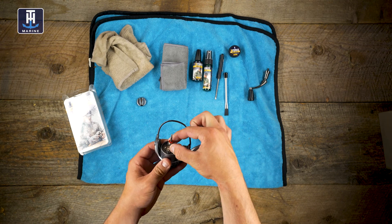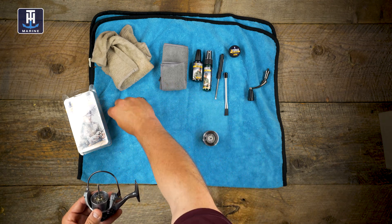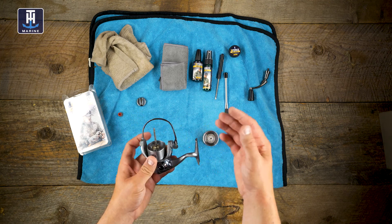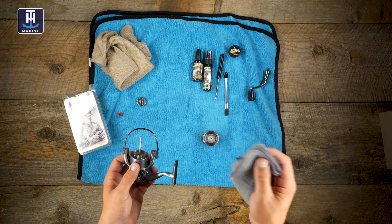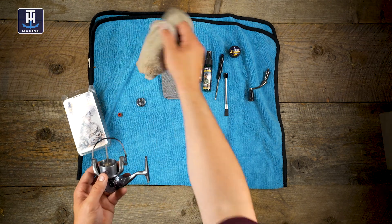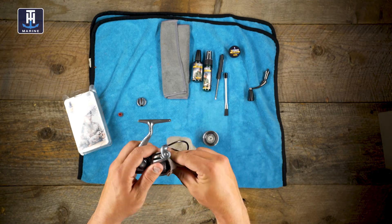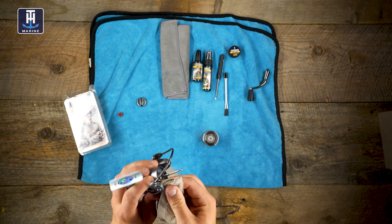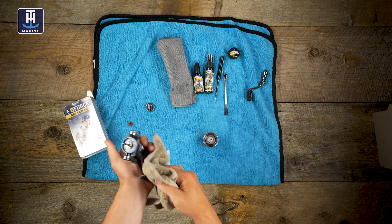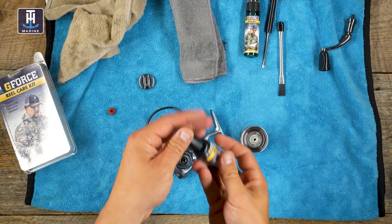Now that I've got the spool off, I'm just going to take all these drag components off the spindle. Definitely keep track of how those go on — take a picture if you need to. As I go through this I'm just going to oil everything that moves. I'm also going to give everything a good clean, so I'll take my wet rag and wipe up the inside here. You can see there's dirt and build-up, so I'm wiping it out. A big part of this whole deal is just getting debris, build-up, dirt, and grime off your reel.